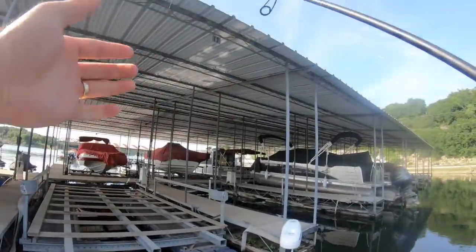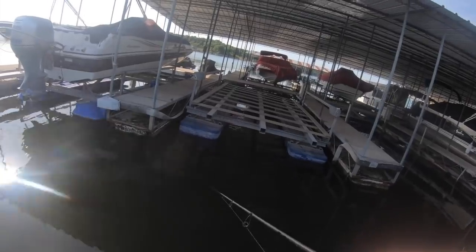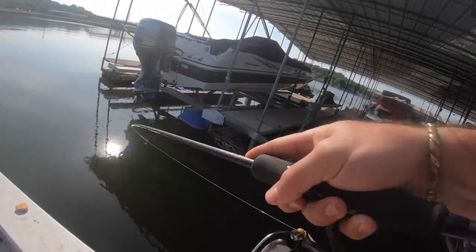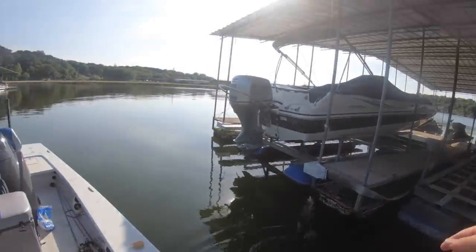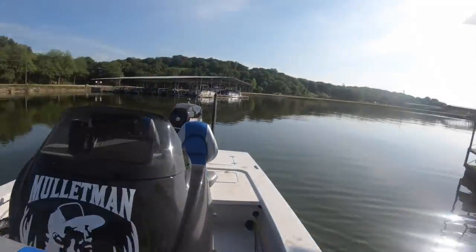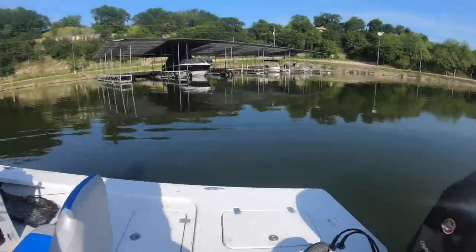Got this itty bitty little jig and I'm taking my bait, opening the bail, and shooting it under these docks. That's a crappie — that's a good crappie too. Big old black crappie, that's what I like to see. Got a couple crappie, got a couple bluegill.